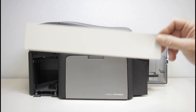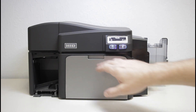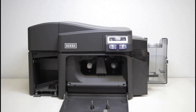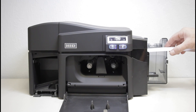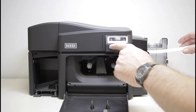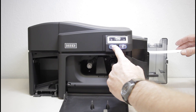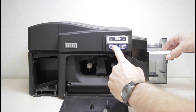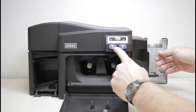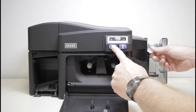To clean using the alcohol card, you will again want to remove all of the cards and the ribbon. This time you will want to leave the front door to the printer open. Place the card in the card slot. Utilize the two arrows along with the two buttons to move the card back and forth and clean the rollers. You want to do this several times.